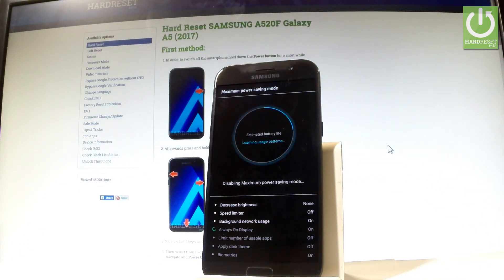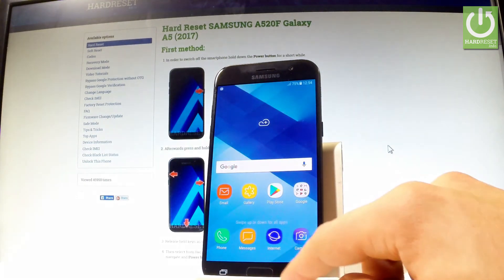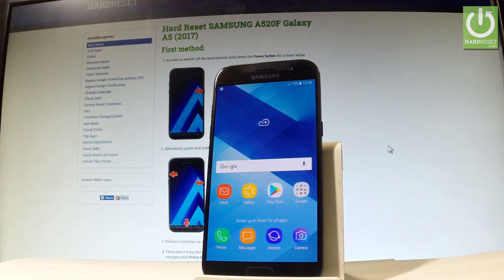Let's be patient and wait a few seconds. And that's it — you can go back and start using your device in a normal mode.